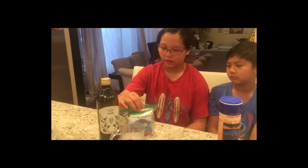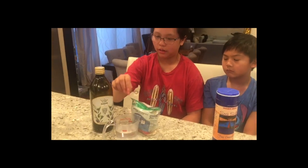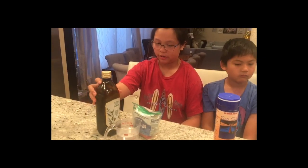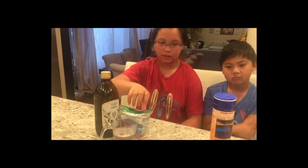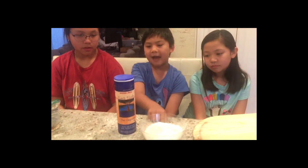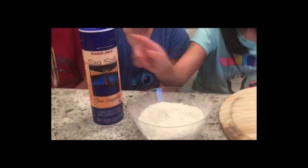Today for our dough we're going to use yeast with water and oil, and then we're going to combine these three. And we're going to combine flour with salt. Then the yeast mixture and the salt and flour mixture — combine them together, and it makes dough.